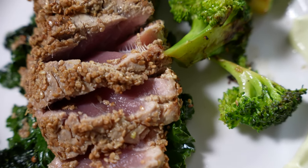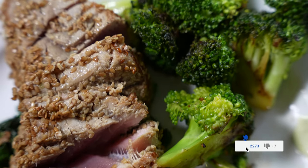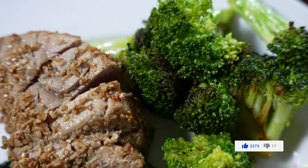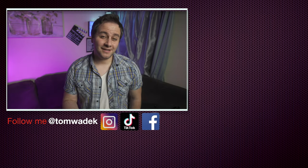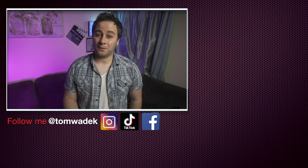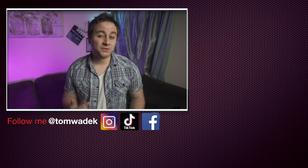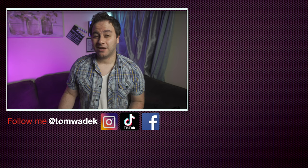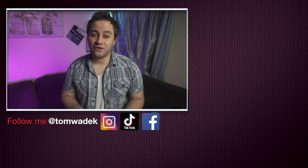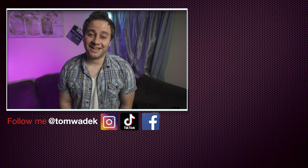As always guys, thank you for watching my video. Be sure to look out for my next video and I'll catch you guys on the next one. Have a great day. If you liked that video, I'd really appreciate your help — I'm trying to get to a thousand subscribers as soon as possible. If you can subscribe, hit the like button, hit the notification bell so you get notified of my next video. If you could share with your family and friends, that would help a lot. Thanks guys, I'll see you on the next video. Have a great day.